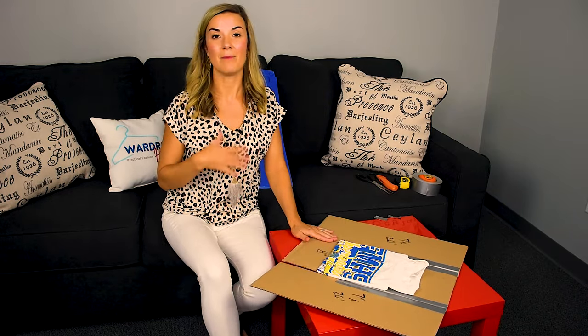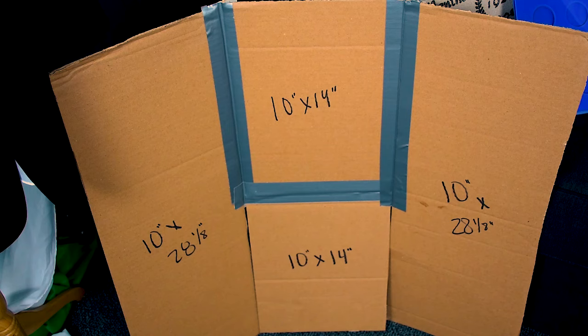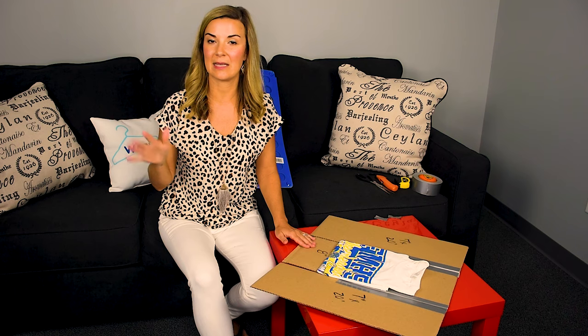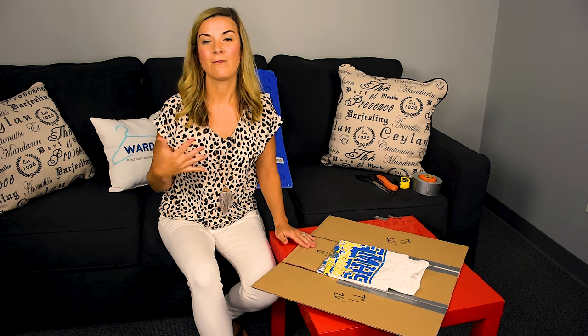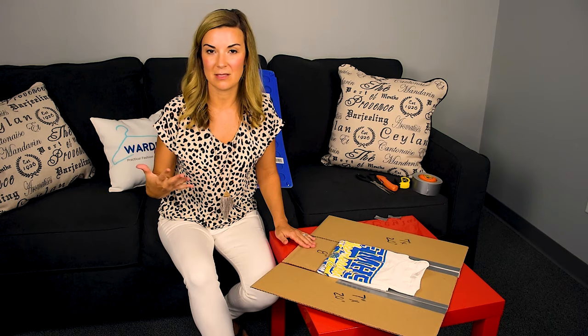I do have one also for an adult t-shirt. The adult t-shirt measurements are going to be 10 by 28 and one eighth on each side, and then your middle pieces are going to be 10 inches by 14 inches. You're going to use the duct tape for the front and back, and you're going to be able to fold a beautiful adult t-shirt in just a few seconds. It's really going to cut down on all that folding time after we do tons and tons of laundry.